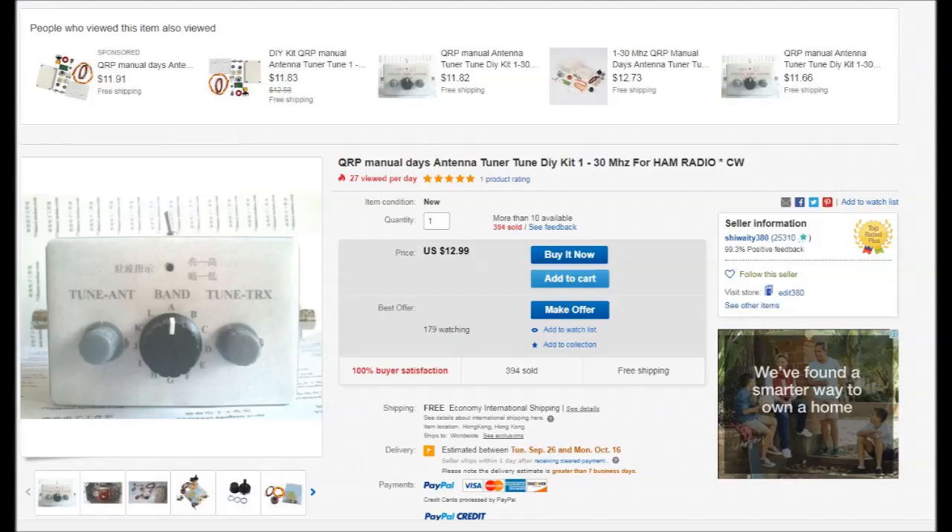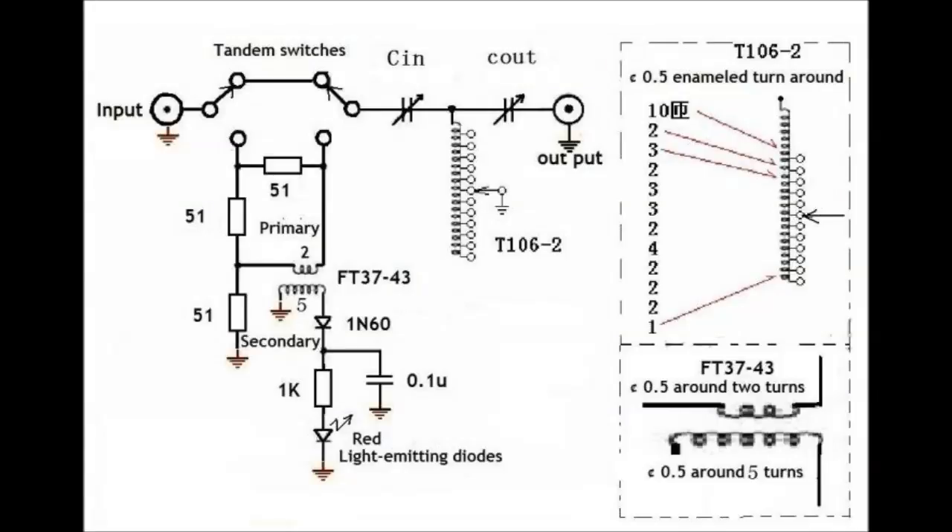Last week in the mail, I got a surprise thanks to Nik VK2DAP. It's a Chinese antenna coupler, basically a T-match in conjunction with a resistive antenna bridge. It claims to operate from 1 to 30 MHz, so could potentially be useful for the portable QRP-er.